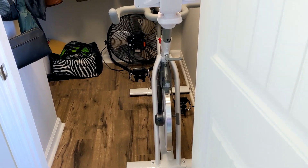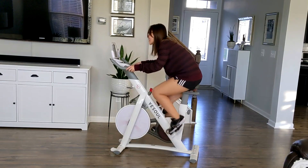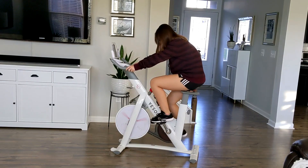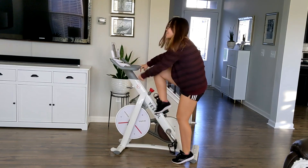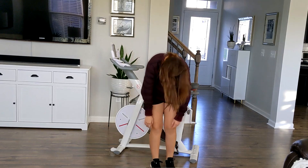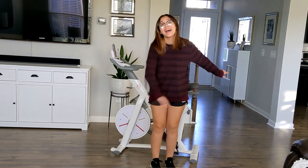My family and I are really loving this bike. It's very sturdy and the quality is nice. The app is easy to use and we all get a good workout using it. I will have everything linked down below in case you are in the market for a bike like this, and I will also have that 10% off coupon code and link down below. Thank you guys so much for watching. I hope you enjoyed this review and demo. Let me know if you have any questions down below and I will see you guys in the next video.